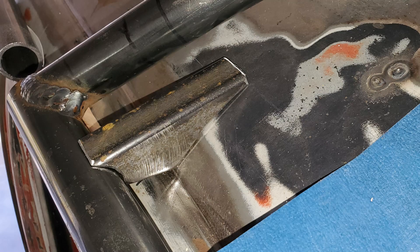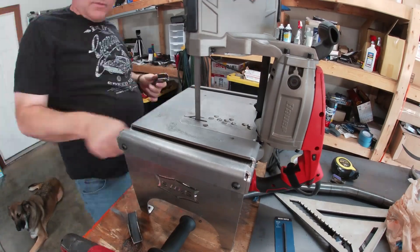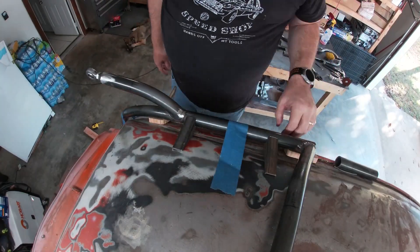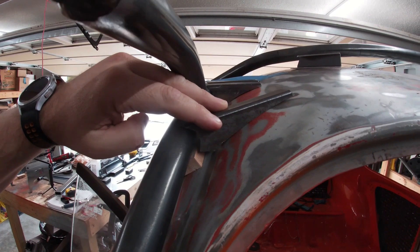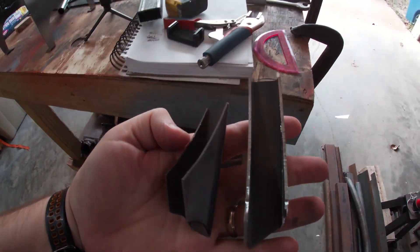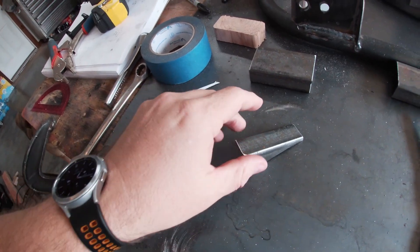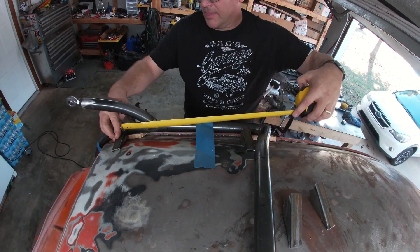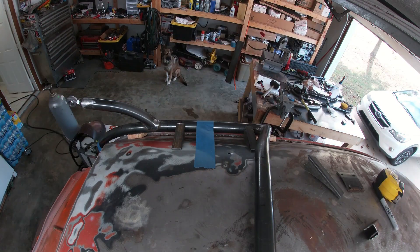It fit perfect. With my test piece a complete success, I drew out the remaining standoffs and started cutting. What was a pleasant surprise — since they were so low profile, I could get two standoffs for every piece. Score! I did have to fine-tune the pieces with a sander, but overall the process was pretty simple. I just need to make some pads for them to sit on. I'll use some thinner plate. After some measuring, I decided on a total span of 16 inches between the front and back mounts, with a third sitting right in the middle at about 8 inches. I ended up making all six standoffs identical.